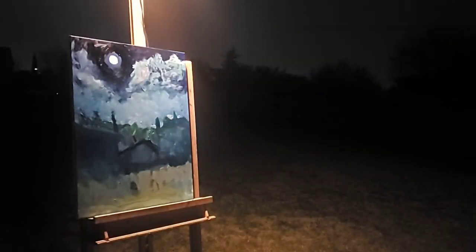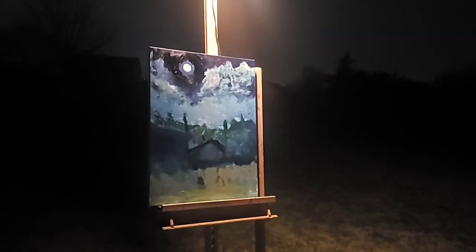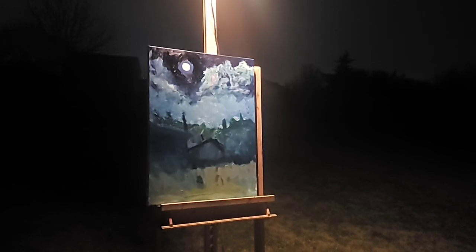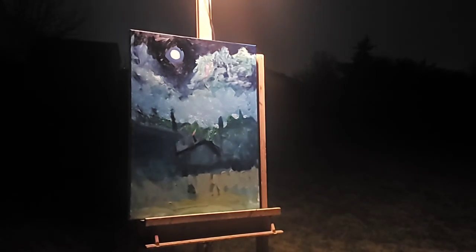Let it hang out and you end up with something that you like — well deserved, good play. There's a more front-on view of it. That's beautiful. I'm looking at the moon, not my painting.